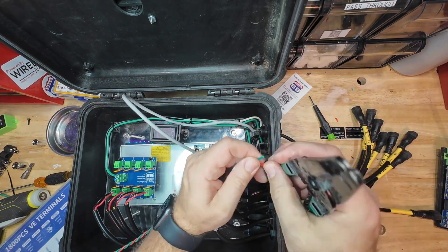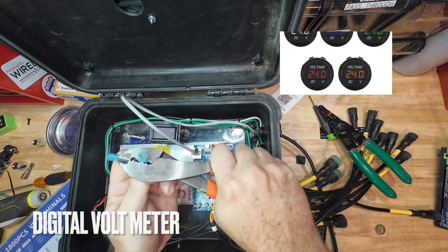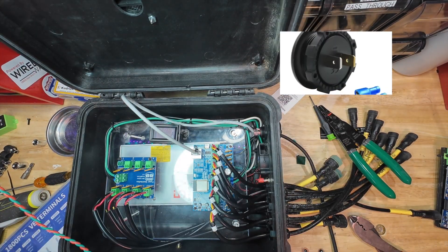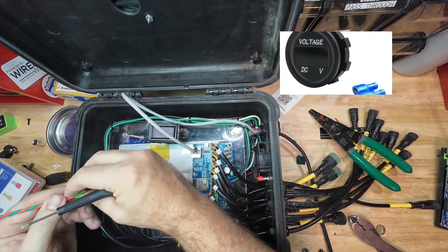I've also installed a waterproof voltmeter on the outside of the case. When the case is hanging and mounted, I'm able to make a quick reference: A — to see if it has power, and B — to make sure it has the correct voltage.